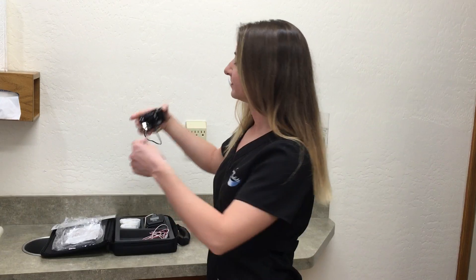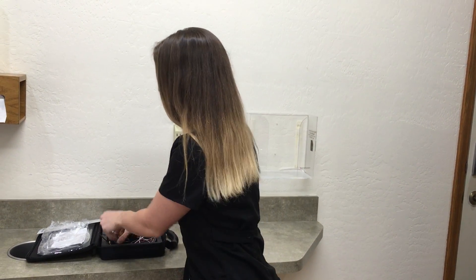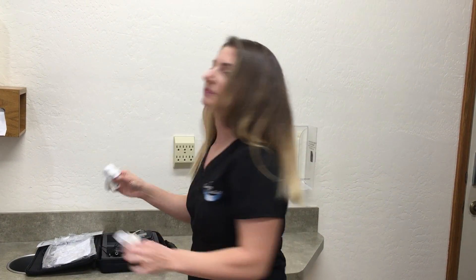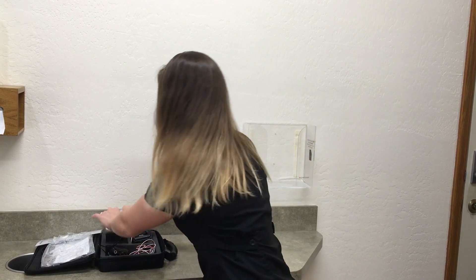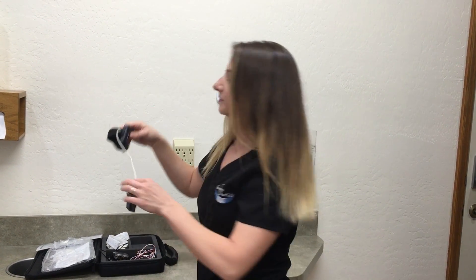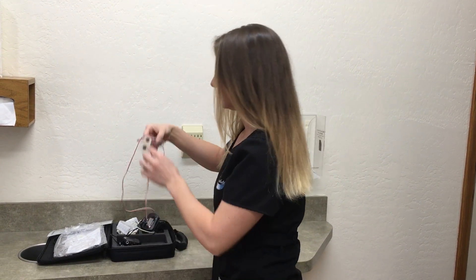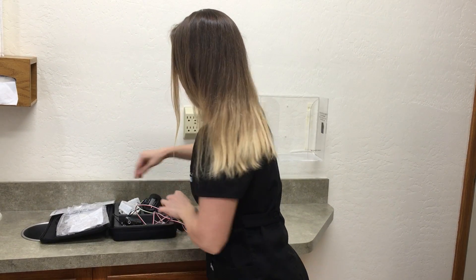The sleep monitor will include a Knox T3 device, a nasal cannula, two belts — one for the chest and one for the abdomen — one Bluetooth pulse oximeter, one snap lead with an electrode sticker for measuring muscle activity, and one hookup guide for quick reference.